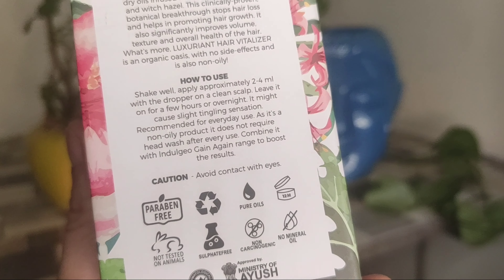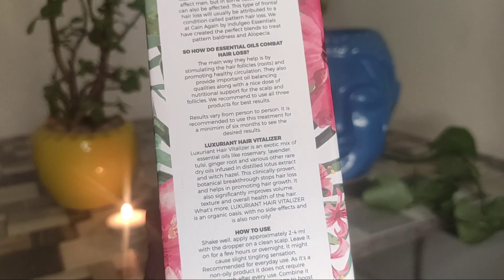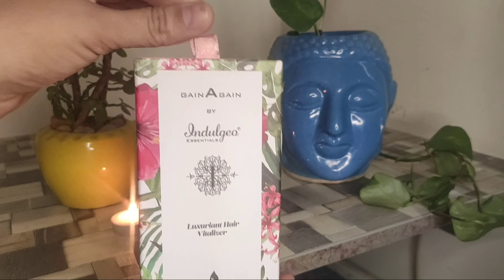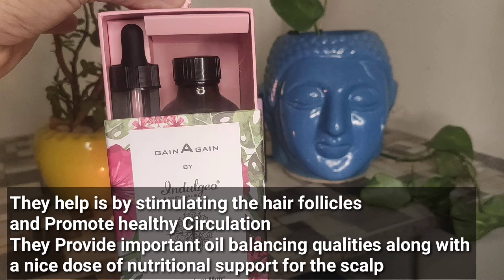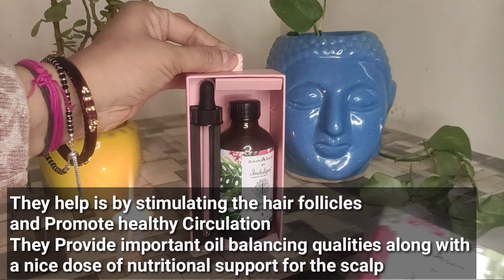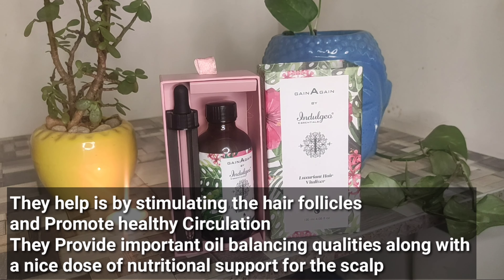I am taking it here so you can see it. All the things are mentioned here, which is a very good part. So this is the whole packaging — this is the front part and this is the box. You have to open it here. This is a small piece, you open it, and this is how it comes.